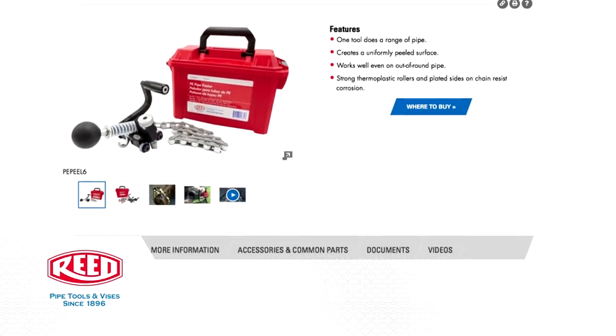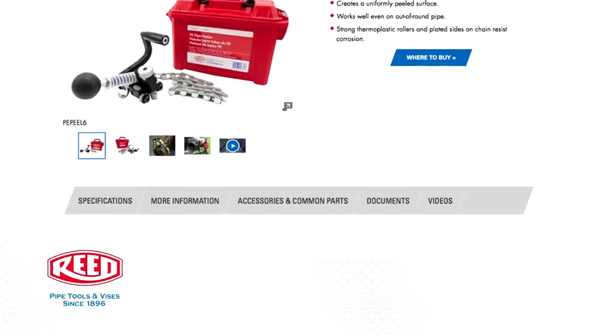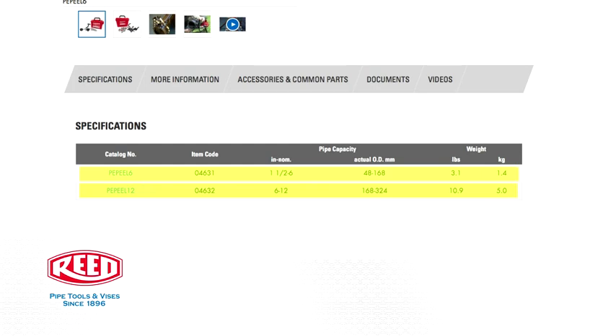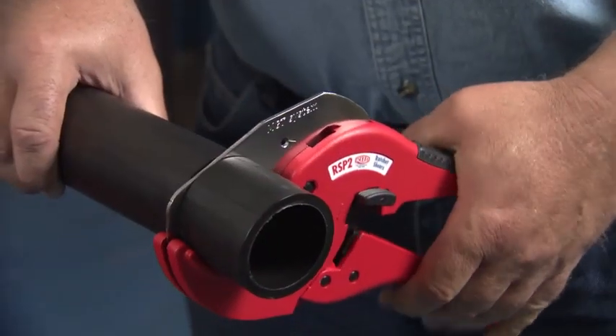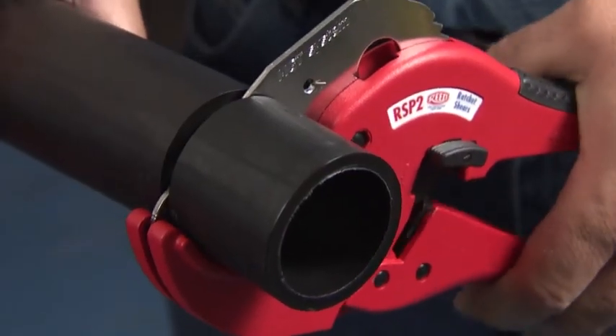Reed PE Pipe Peelers are available in both 1.5 to 6 inch and 6 to 12 inch models. Cut the end of the pipe using one of Reed's tubing cutters, guillotine cutters, or ratchet shears. Clean square cuts are important for electrofusion success.